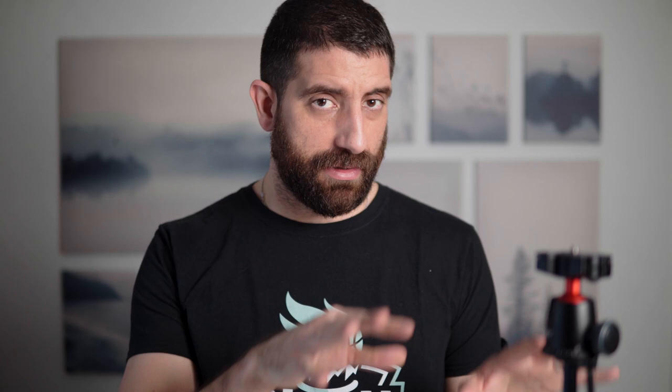Now let's go for some more details. I discovered this tripod on the Camera Conspiracies channel — he uses it as a tabletop tripod when he's out filming, and also for vlogging, mounting cameras like the Fuji X-T4 and the Sony A7S III. This thing is actually designed initially to hold an Anker Nebula, which is a portable projector, but because of the payload and practicality, I think it can be used perfectly fine as a camera tripod.